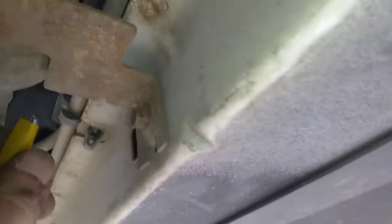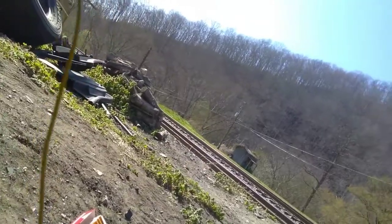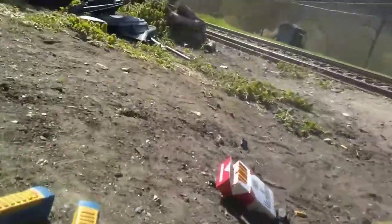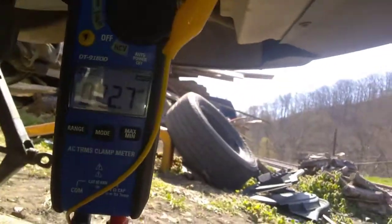Now we're going to go ahead and find a good ground. We're jumped onto this nut right here — I'll twist it around so I can get a good bite. That's one thing you definitely want to make sure of: that you're keeping a good ground. We're going to go on the negative lead again, the black lead, just like we did earlier. We've got our ground and our meter set to volts DC.